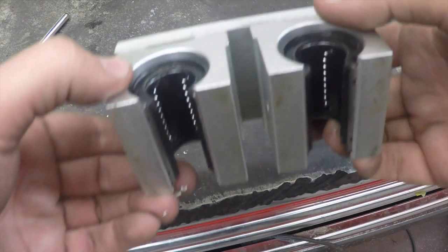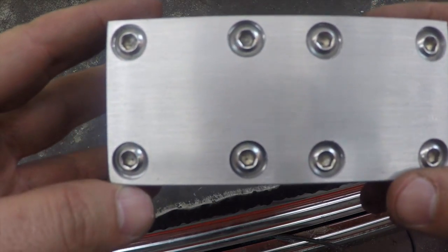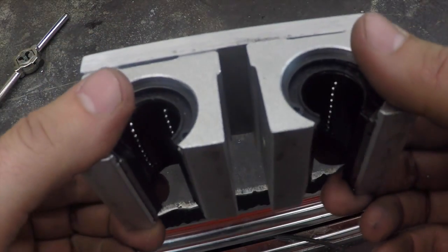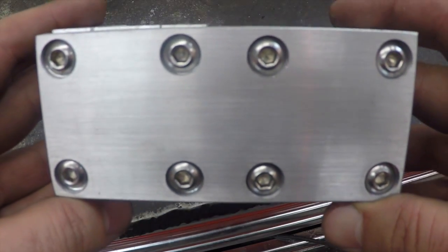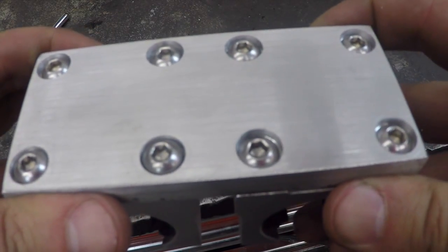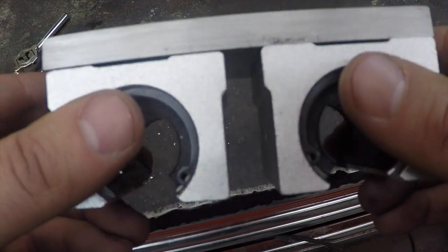All finished up — got a good fit, all the hole locations fit up, and we did a test fit on the actual unit this is going on and it works like it should. We'll show that in another video. This particular video is going into detail about one way to lay out hole locations. Let me know what you think, let me know what methods you've used, and leave a comment. Thanks, bye.